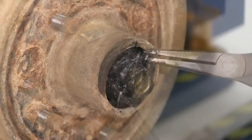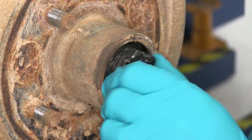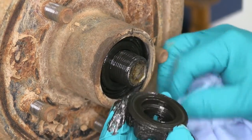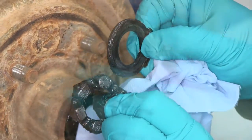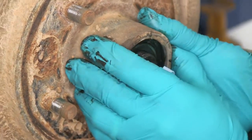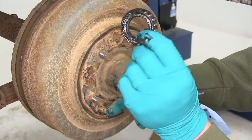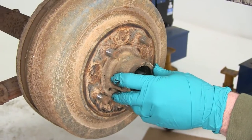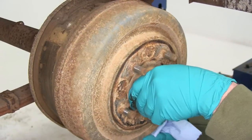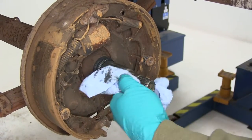So we'll go ahead and bend it back, then unthread the castle nut. Go ahead and slide the drum a little bit. We will not be reusing any of the bearings from the old hub or drum assembly. Go ahead and set this one aside, then pull the old drum assembly off. Go ahead and wipe off the grease from the spindle.